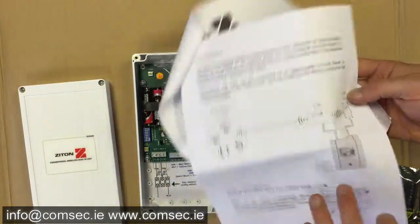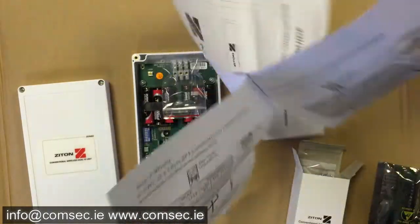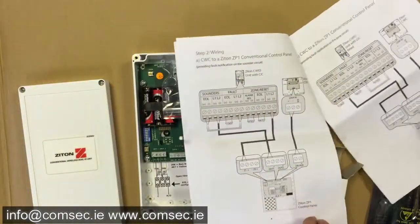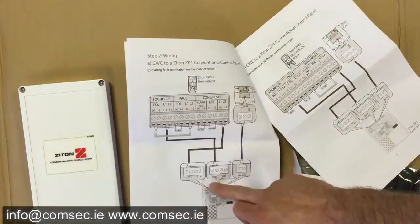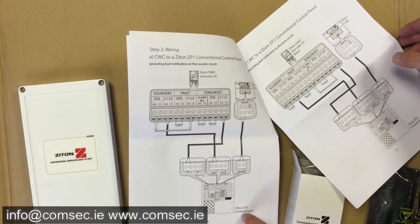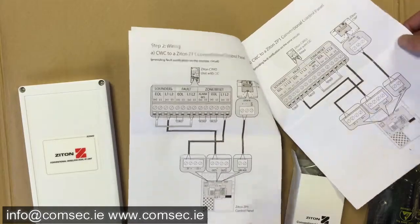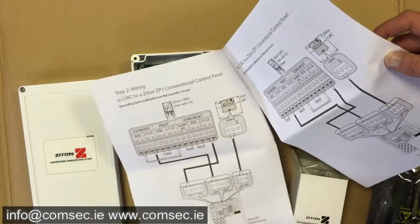On all the diagrams it shows the Zyton ZP1 panel, but you can use any conventional panel once you have it connected correctly. The instructions are clear on it and show where the terminations are for the various loops. On the ZP1 there's a 24-volt auxiliary output, but you'll need to get your 24 volts somewhere — if your conventional panel doesn't have that you're going to need to find it elsewhere.